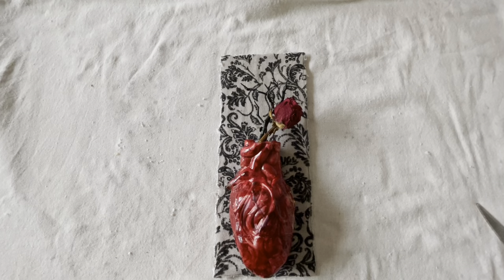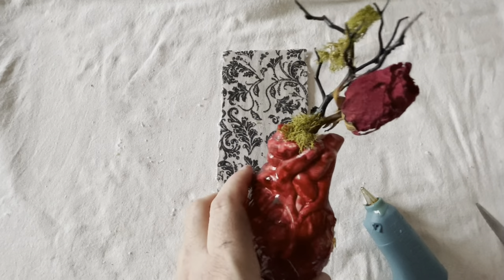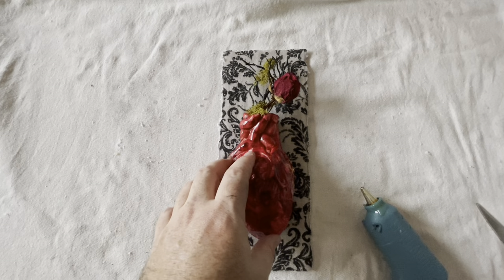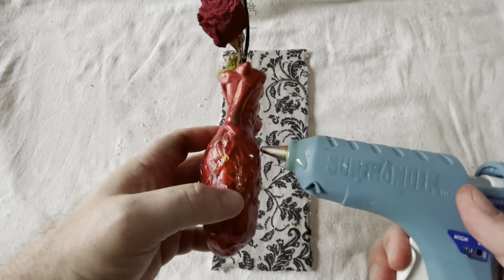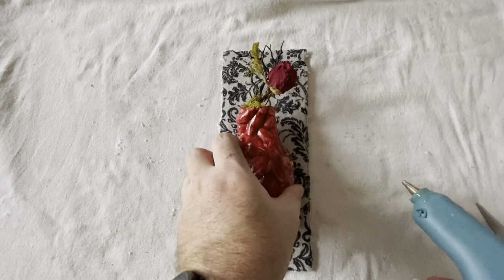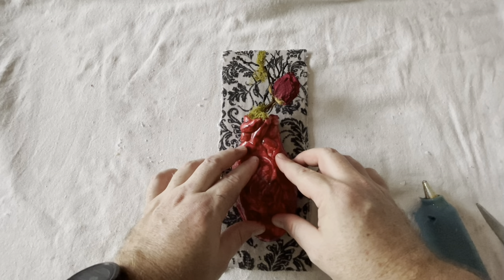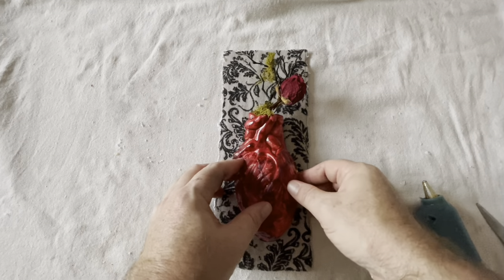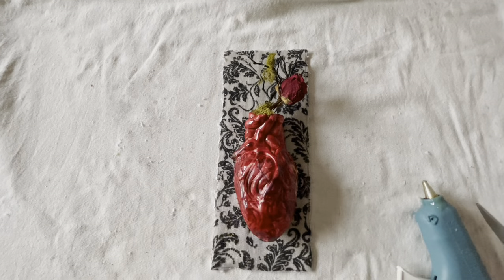I realized the branch kind of blends in with the fabric, so I added some moss to accentuate the branch a little bit — far away you won't notice it too much, but up close it looks really good. Now it's time to attach the heart to the backing. Using my trusty hot glue gun, I wanted to make sure there was enough glue to really make it hold. Then I went ahead and fixed it to the back, making sure it had a firm hold. After it dried, I went around the edges again just to increase the stability and make sure it's not going to eventually fall off inside.